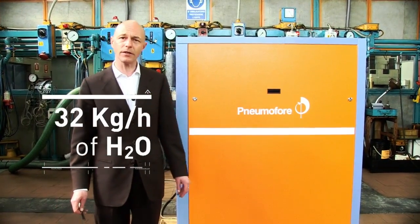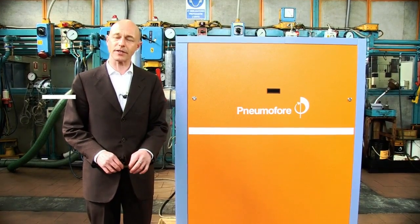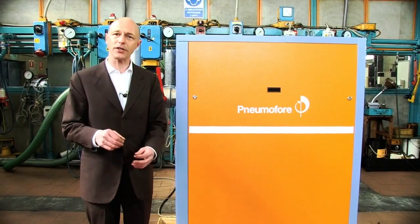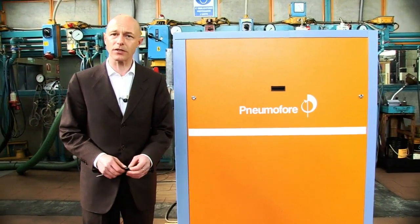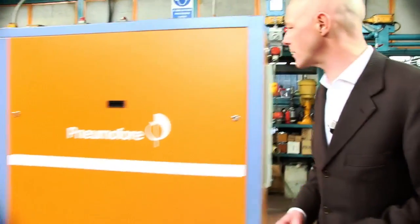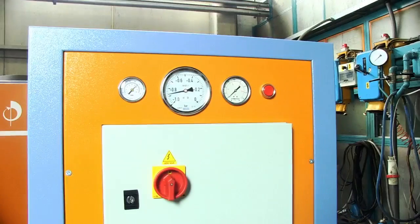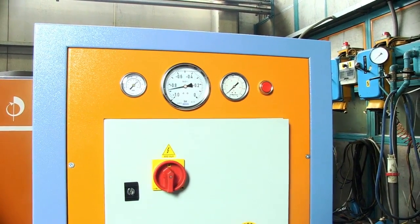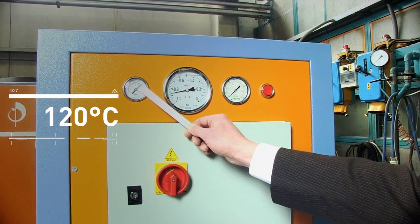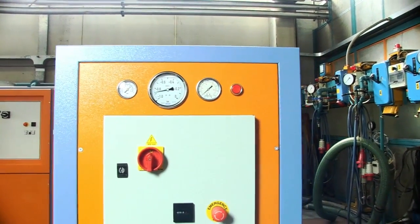The machine is in operation, running at 120 millibar absolute which corresponds to 88% vacuum. We will show now practically how, by putting water inside the machine, it will exit the machine's exhaust as vapor. The unit is running at 120 millibar residual and the temperature of the unit is 110-120 degrees Celsius, so that the water will not create an emulsion inside the machine but remain in vapor state.